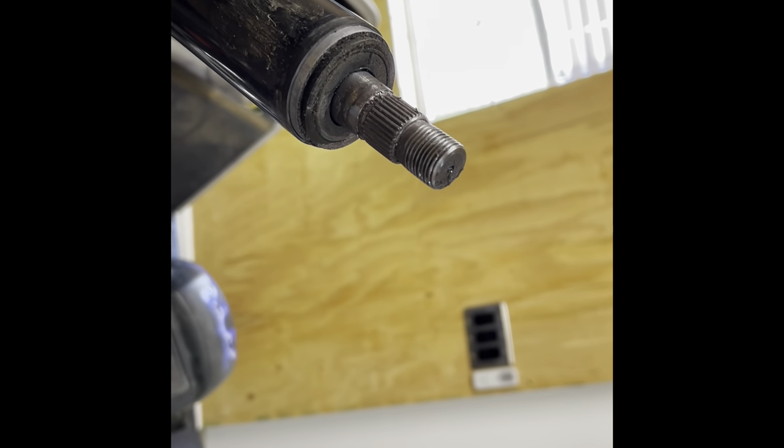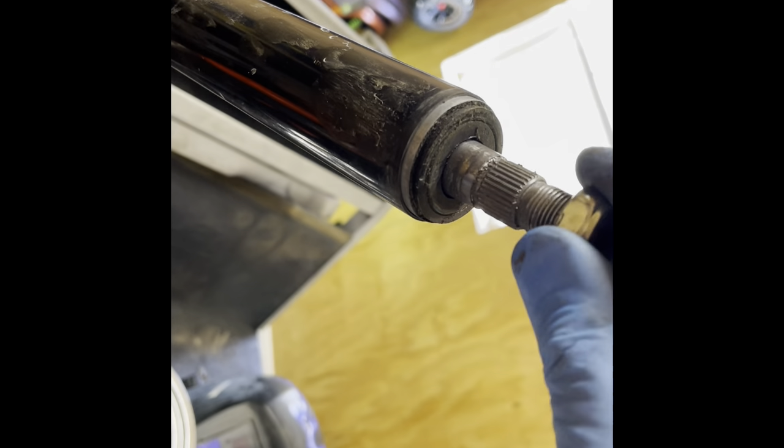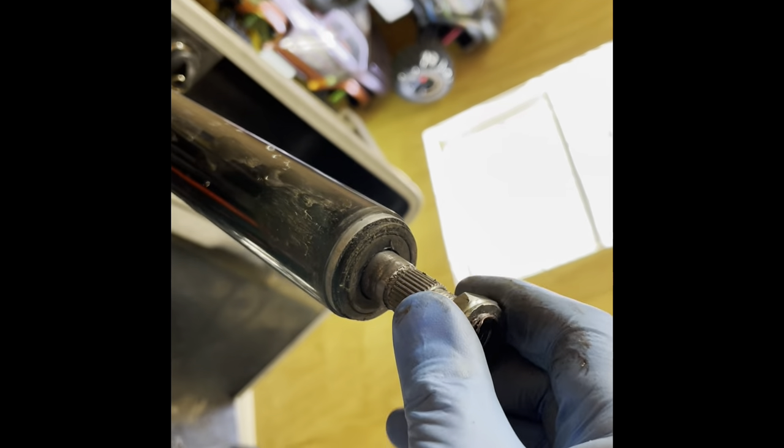That one was a pain in the ass — that one was tough. The threads should be fine. Should. Fuck this video.